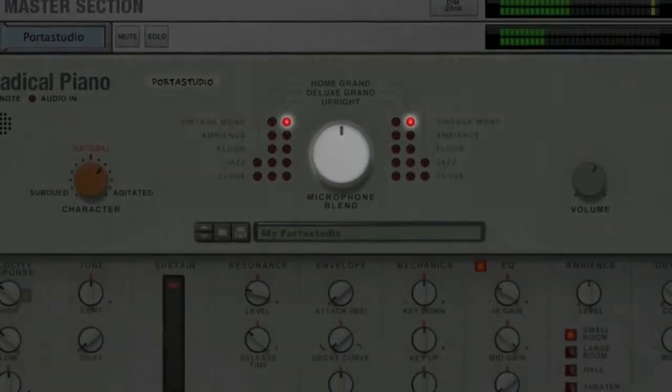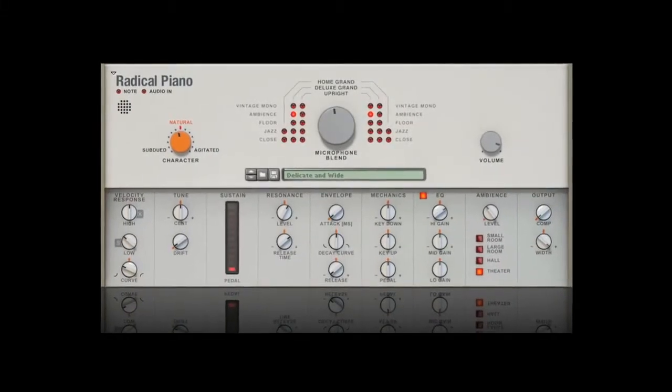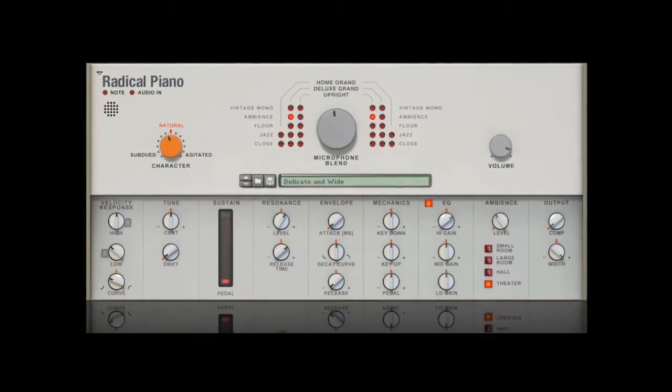So how does Radical Piano sound? Actually, it sounds however you want it to sound.